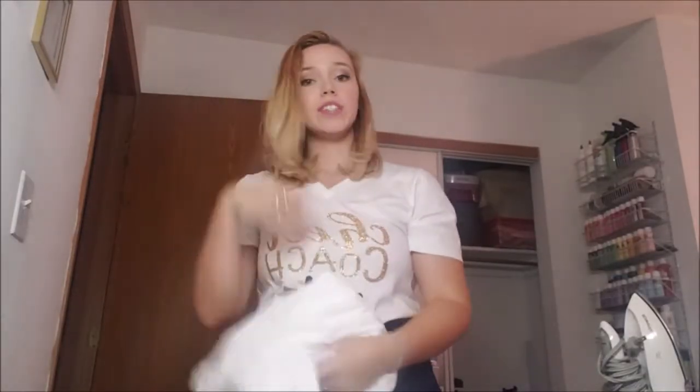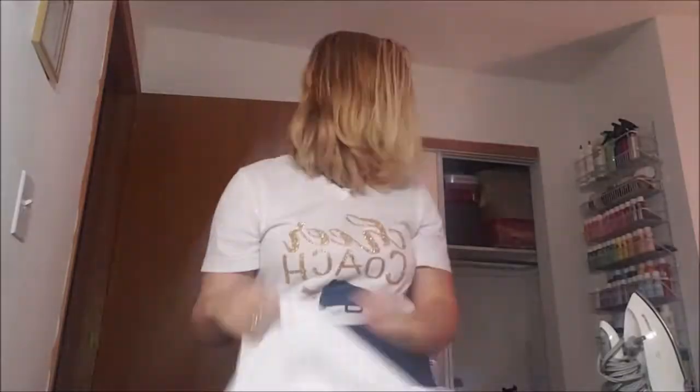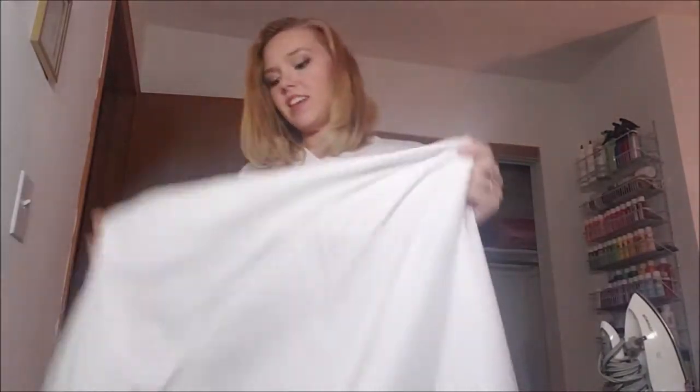Everything is sewn together except for the zipper. I'm going to show you in depth how I'm able to do that. I do have my hole at the bottom and I am prepared to flip everything inside out, which is what I'm going to do now. It's actually quite nice — I'm liking it. I'm going to finish turning this inside out and then we'll do zipper talk.